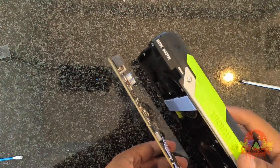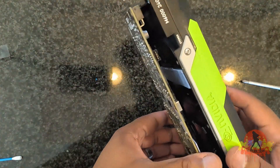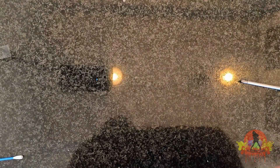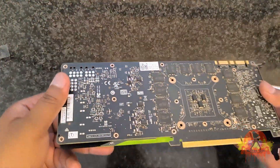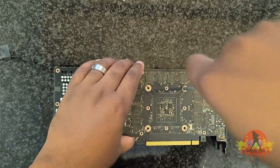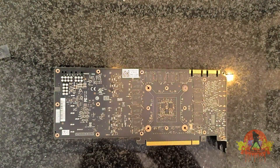Now I will start putting the GPU back together again and screwing everything back on. For the next little bit, it's just going to be me screwing everything back onto the GPU. And we're done.